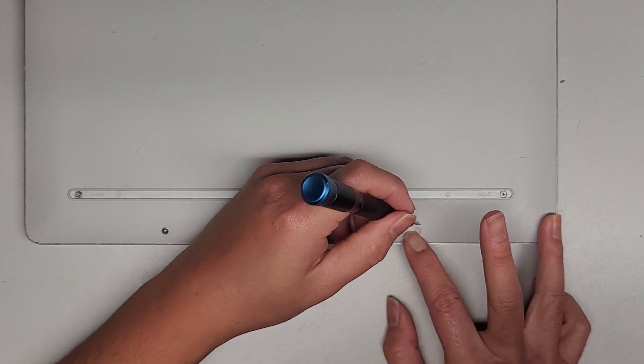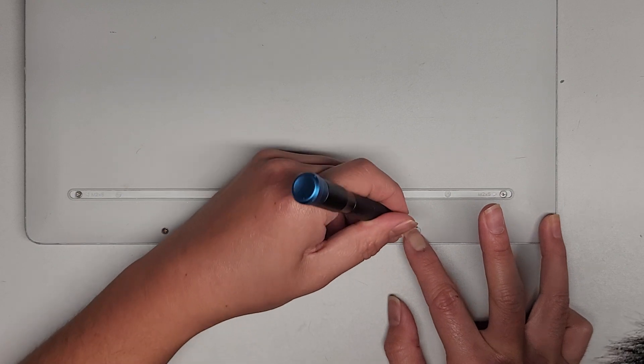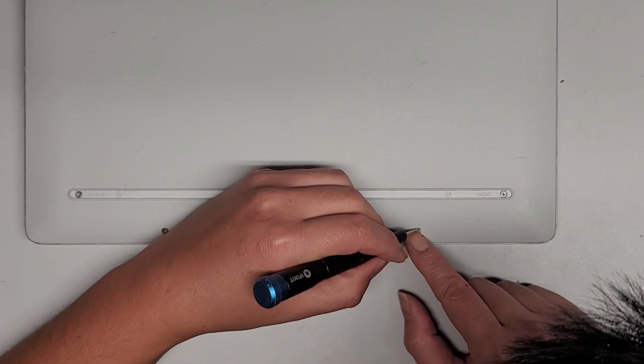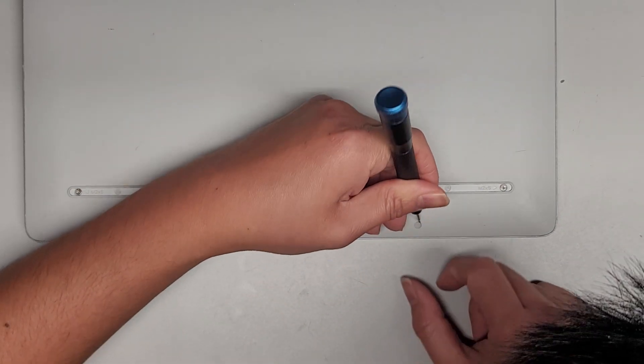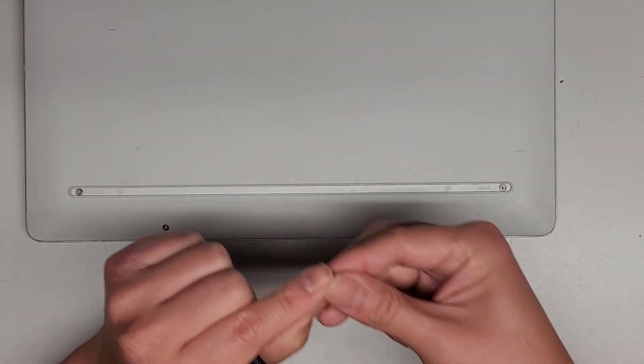Move it to one side, get in the edge, and then peel it up. This second one is a bit more tricky. Get underneath it and peel that up.